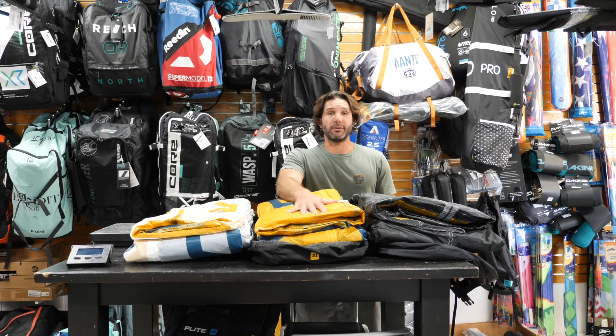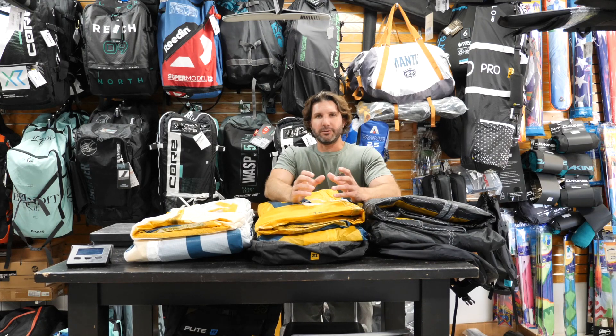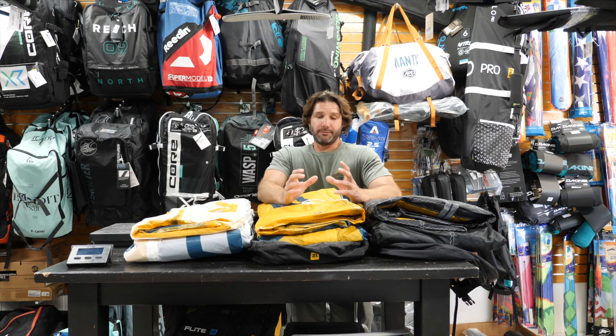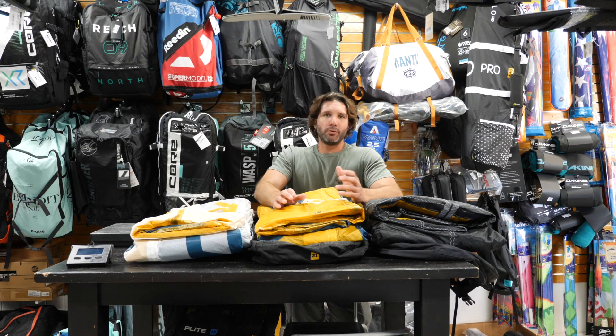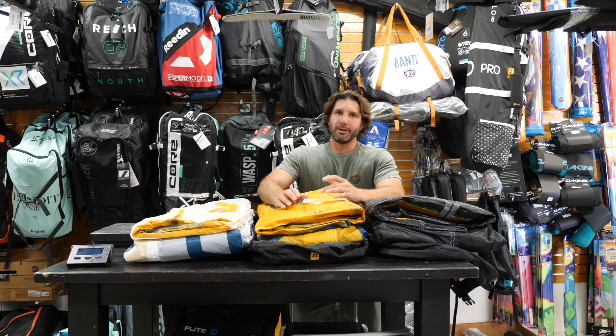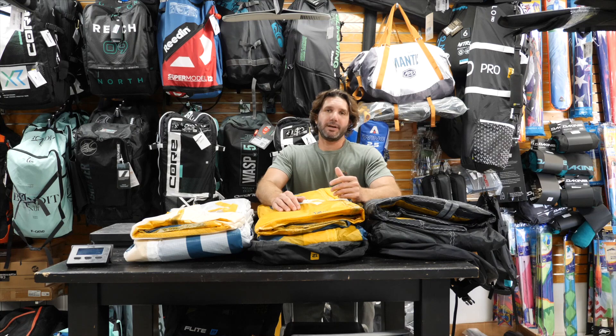We've been using it in the Ocean Rodeo Flights for the last couple years now for our school, and our instructors love it. This kite stays in the sky when no other kite will. It's significantly lighter, and the stiffness of the material is so much stronger that you can actually have a much narrower leading edge. That thinner leading edge creates an overall better performing kite — it's faster, smoother through the window, goes upwind better, and it just feels better in the sky, not to mention staying up in light winds because of its light weight.